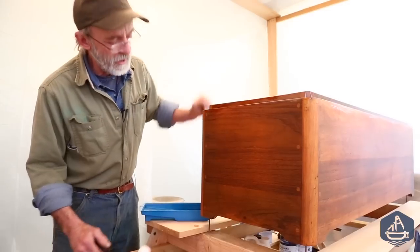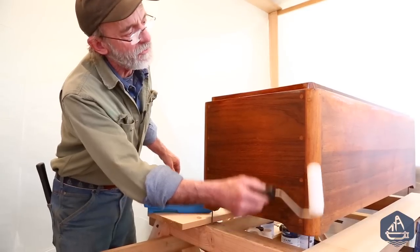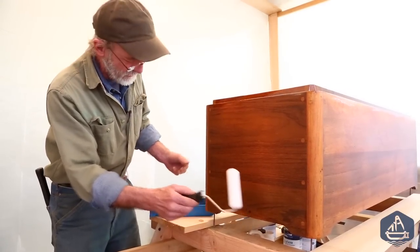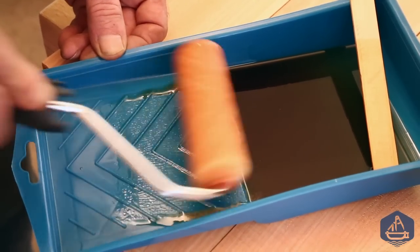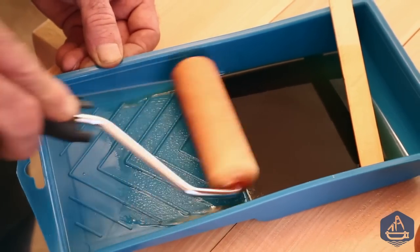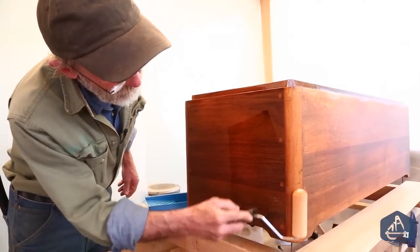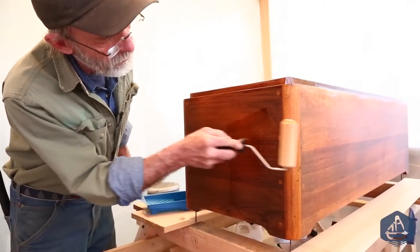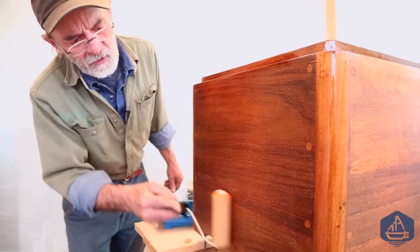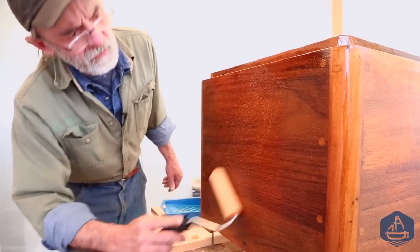With the top details brushed out, I start applying varnish with the foam roller, beginning at the back corner since that's less visible than the front. First I saturate the roller evenly all the way around so one side isn't heavier than the other. Then I roll back and forth across the full surface to distribute varnish evenly, and follow with a diagonal rolling pattern.